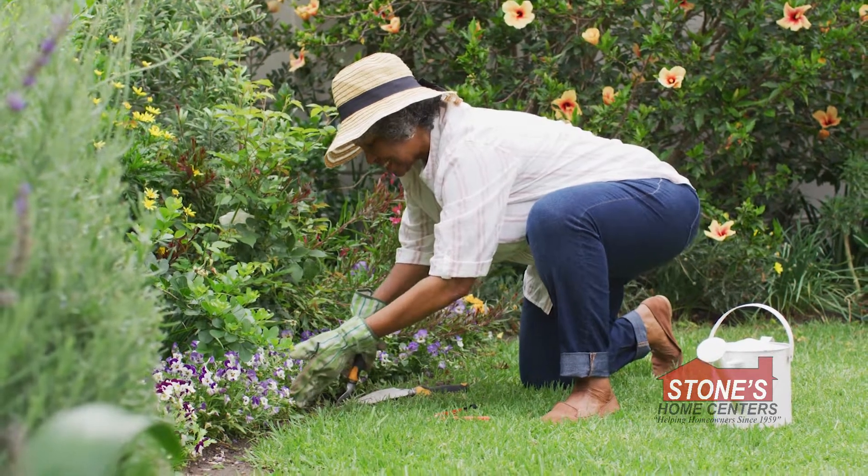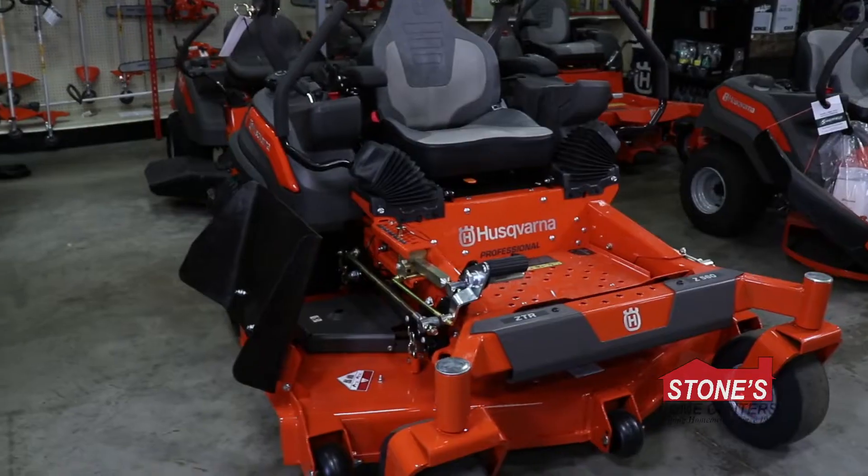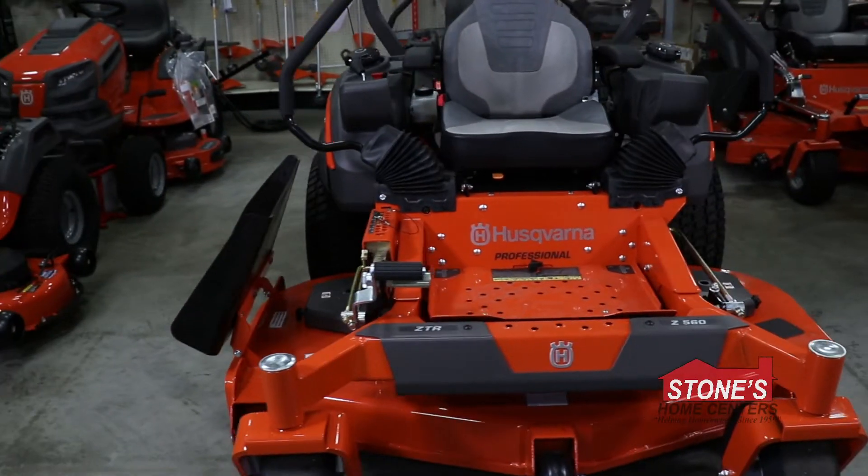No matter the season, there's always hard work to do. Husqvarna zero-turn mowers get your work done quickly and efficiently. Designed to endure tough working conditions,